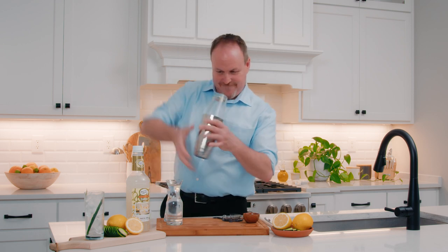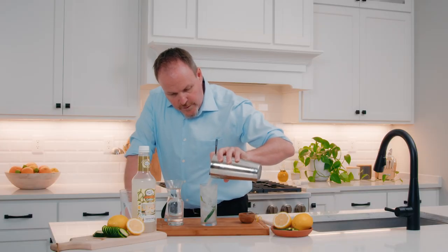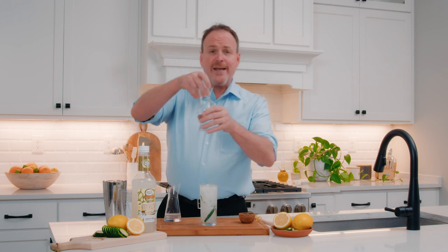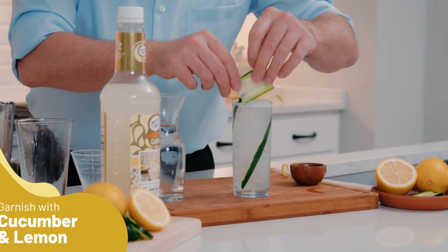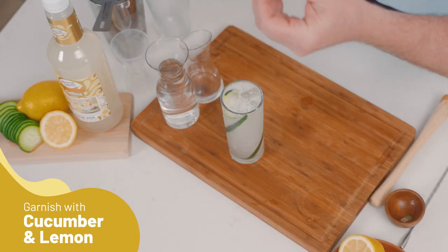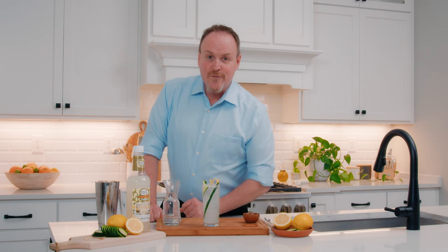Let's shake it up. Pouring over top of fresh ice, leaving a little bit of space on the top so that I can add some soda water, fresh cucumber garnish, and a little lemon twist right on top. So here we have the classic Tom Collins with our own twist of fresh ingredients.